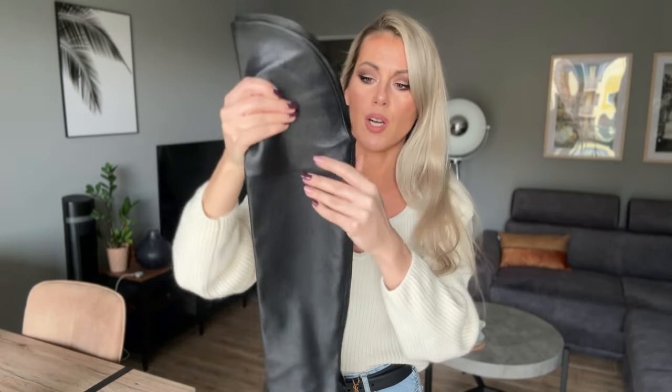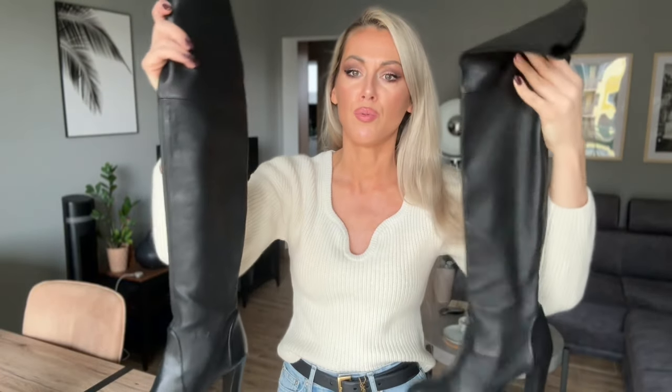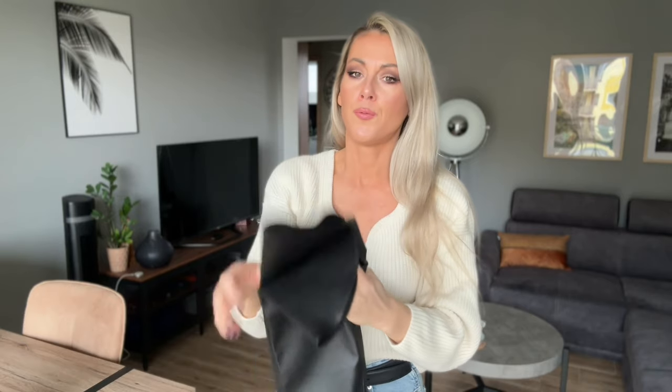Anyway, these boots are looking really good. They are stretch boots without any zip — as you can see, there's no zip. They are very comfy. For me, Stuart Weitzman boots are not true to size — I always have to take a size down. I wear a 38, and I think that 37.5 could also be good, depending on the model.